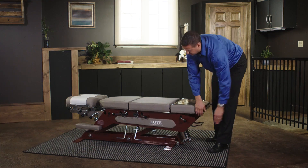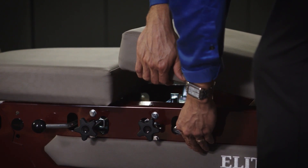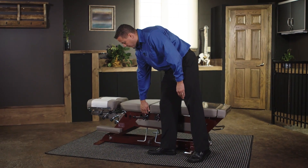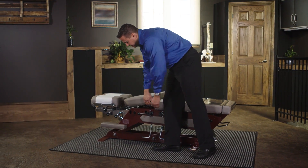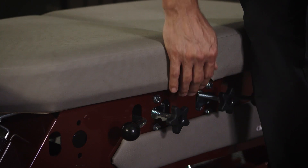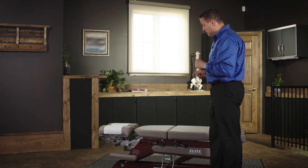The same thing happens in the lumbar space, and identically with the lower thoracic — lifting the cushion and the lever to bring it down. This table has three drops: the lower thoracic and the lumbar drops.